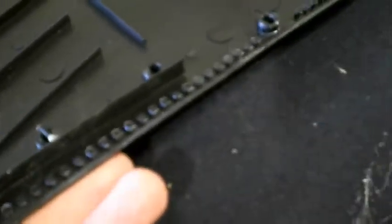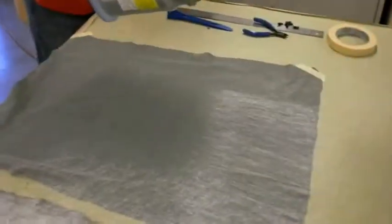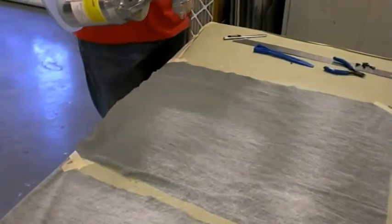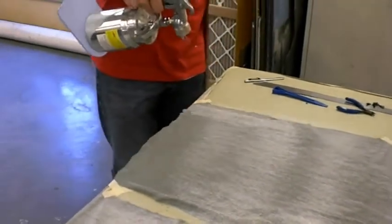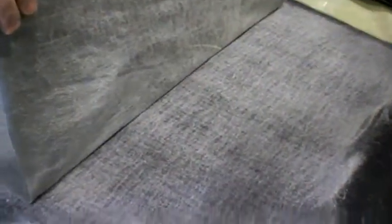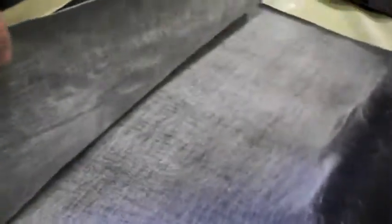Then we'll be gluing the headliner and suede to our panel, which is going to give us a nice flat smooth panel. It's also going to end up being the same thickness as it was from the factory, so all these pieces will snap back in. We sprayed the adhesive on the suede and the headliner and now we're laying it flat on the headliner itself, then we'll do a final trim to get it to fit onto the visor.